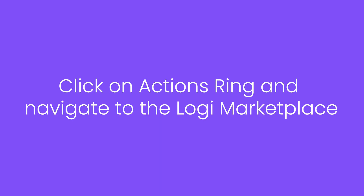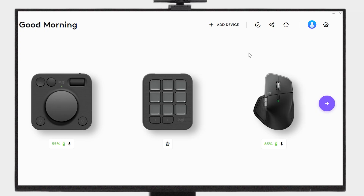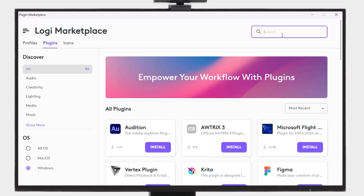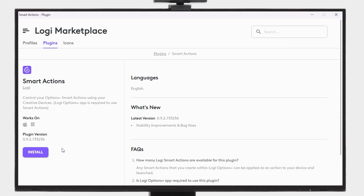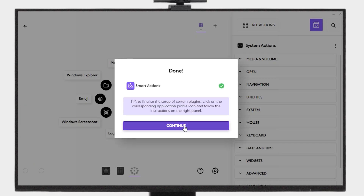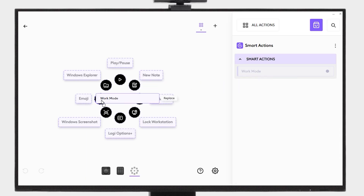To add Smart Actions to one of the bubbles of the Actions ring, simply open Options Plus and install the Smart Actions plugin from the Logi marketplace. Next, navigate to installed plugins and drag the Smart Actions to your preferred bubble.